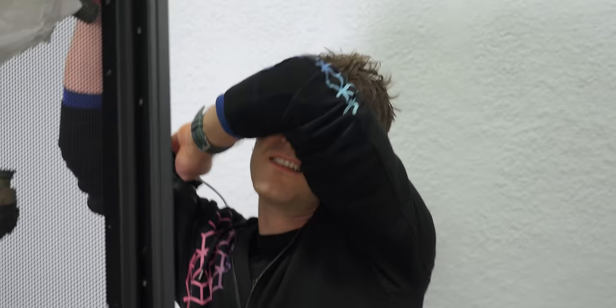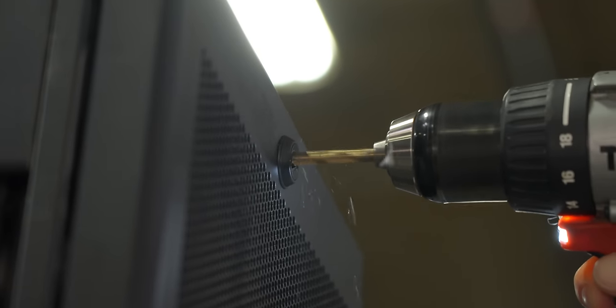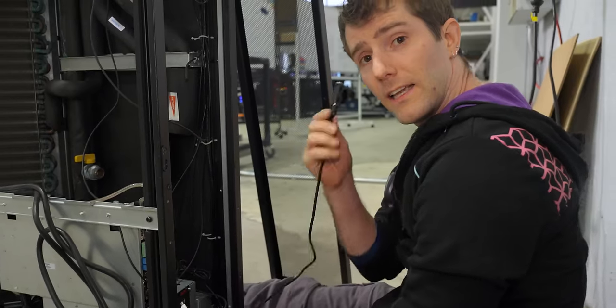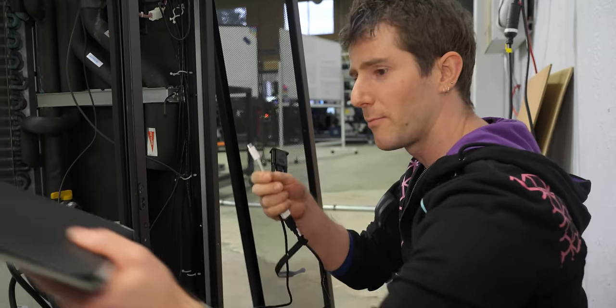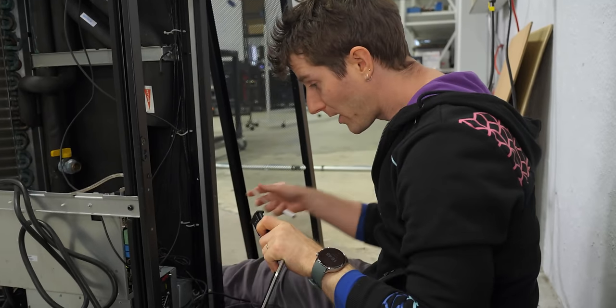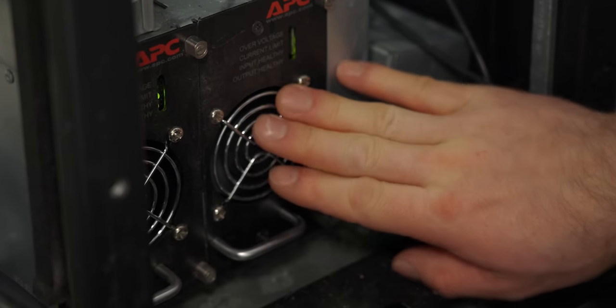We're going to take that lock off. Look at that. Take that, lock-picking lawyer. I'm kidding — we have no beef. Great channel. In order to reset the password, we're going to need this serial to USB-A to USB-C, because modern laptops. JK, I use a Framework. I can totally use USB-A. Back here, we've got some of the enterprise-y nature of this on full display. We've got network control and redundant power supplies.